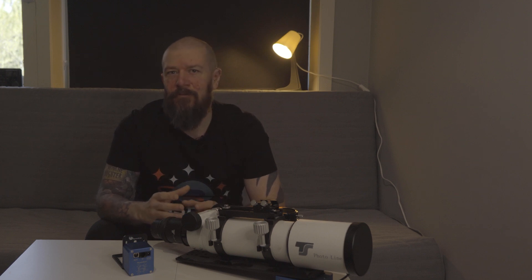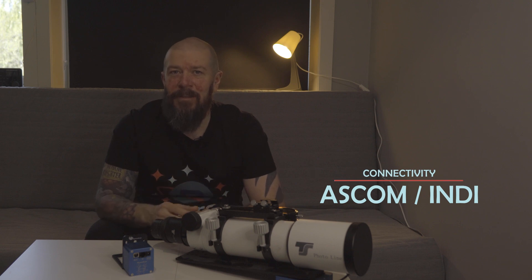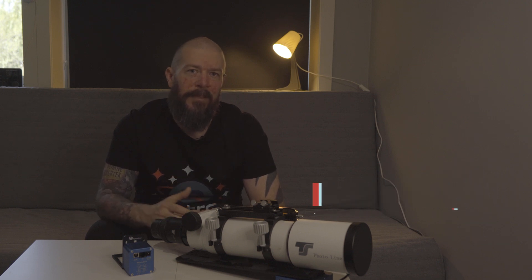The Focus Cube 2 can be controlled from your smartphone, tablet, or computer depending on what software you use. This means you can monitor and adjust your focus remotely without the need to be physically near your telescope. The Focus Cube 2 is both ASCOM and INDI compatible.